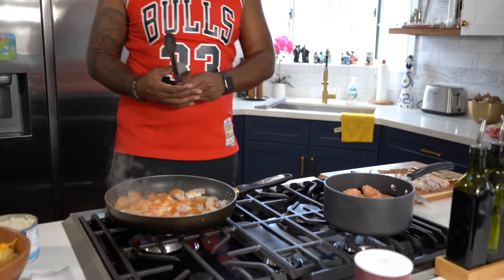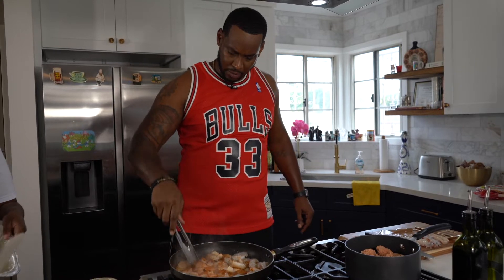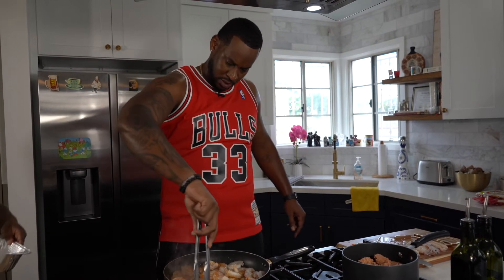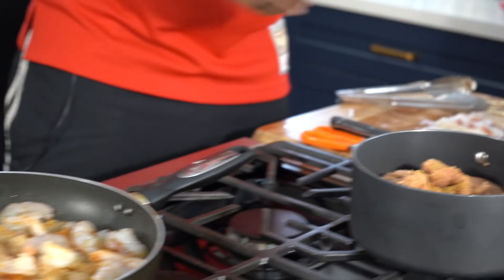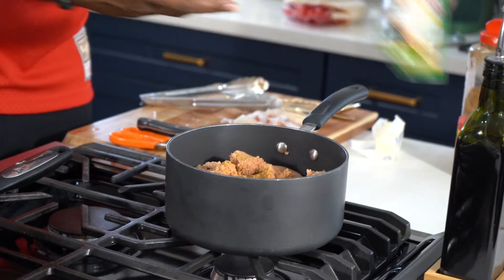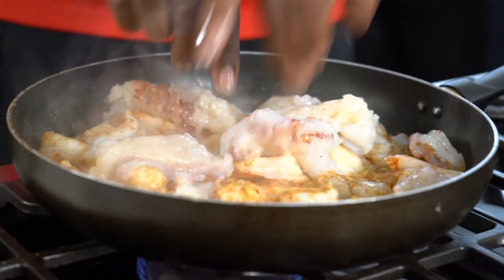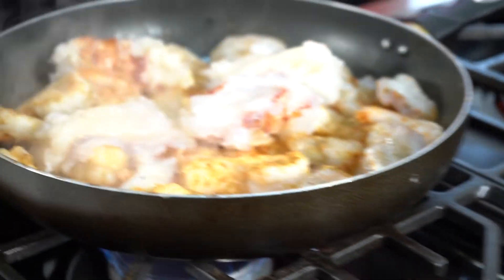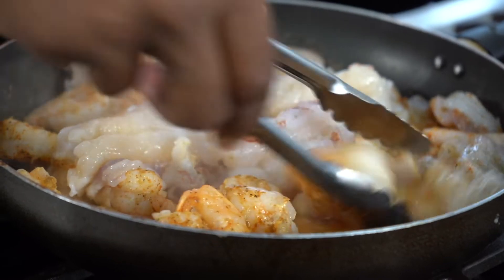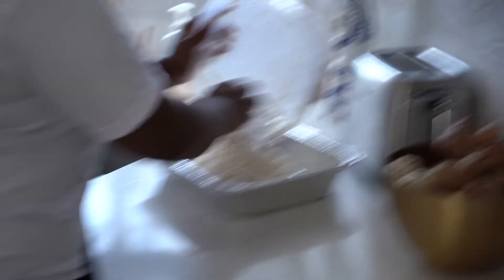Our shrimp is already starting to smell good — I wish they had a scratch-and-smell somewhere on the TV. The shrimp is already coming out good, looking good, changing colors. Make sure we season both sides. I'm going to get a little cumin in our beans, a little Tony's, and a little Obey. Now it's time for the lobster tails to be added with the shrimp, and last we'll put the crab on. Jazz will be putting our clean rice in a pan.